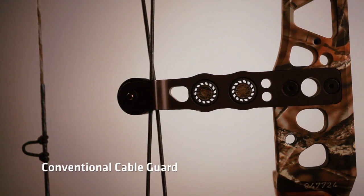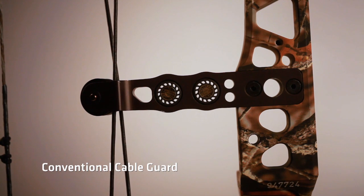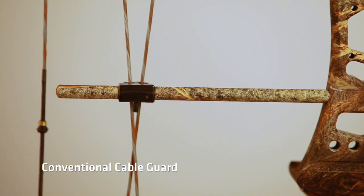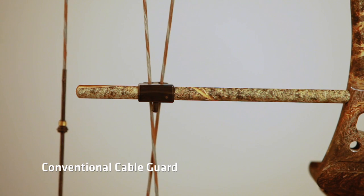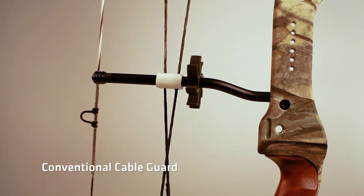To further understand this, we examine the purpose of a cable guard. The cable guard's function is to keep the vanes of an arrow from contacting the cables as the arrow is shot. The FlexGuard accomplishes this without the unnecessary torque produced by conventional cable guard systems.